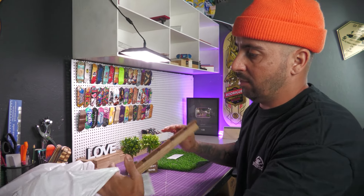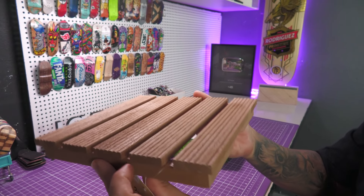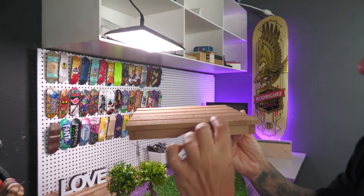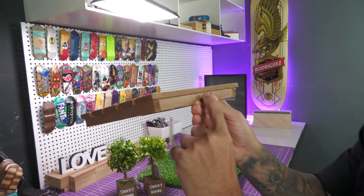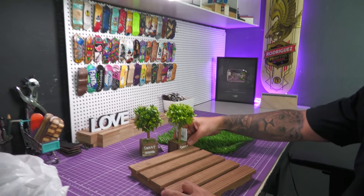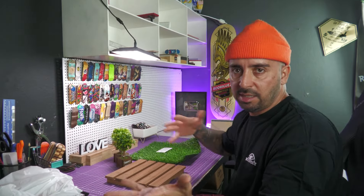Esse item aqui também é um item muito legal. É um porta-panela, igual a gente pegou anteriormente de pallet, mas só que esse aqui parece um banquinho. Olha que legal. Então dá até pra cortar todos esses filetes e fazer cinco banquinhos se quiser. É só cortar e forma um banquinho de praça, fica muito elegante. Vai ser um negócio legal pra cor de cenário. Quando eu colocar o banquinho com a graminha, fica muito legal. É só usar a criatividade.